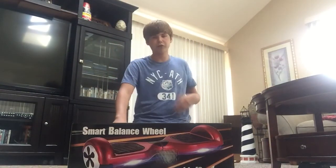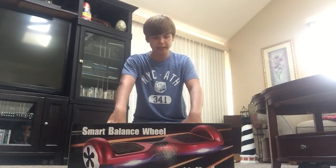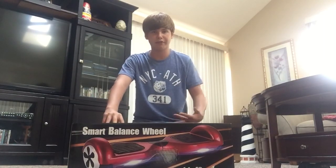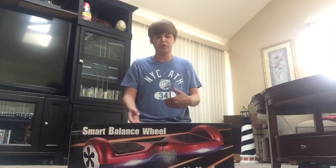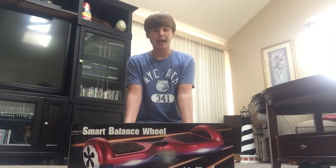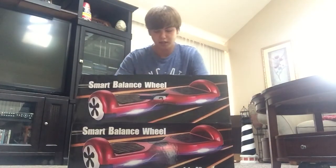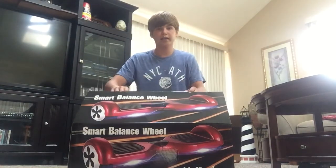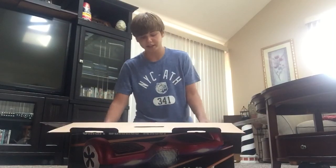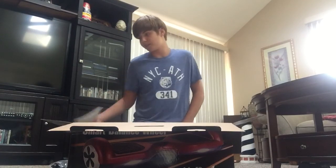I know you guys have heard of the hoverboards catching on fire and all that. Basically I wanted to say that I'm not responsible if it does, or if you get hurt on this. It's not my fault. I don't think it's going to happen, because the guy has a really good review on Mercari, and basically a lot of people have bought these boards and I haven't really seen many complaints.